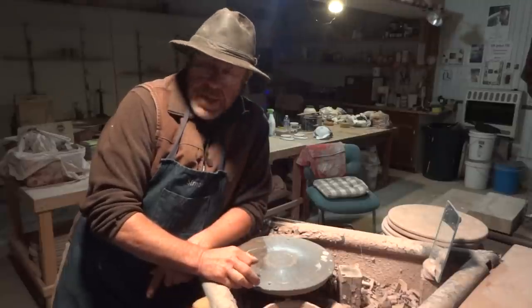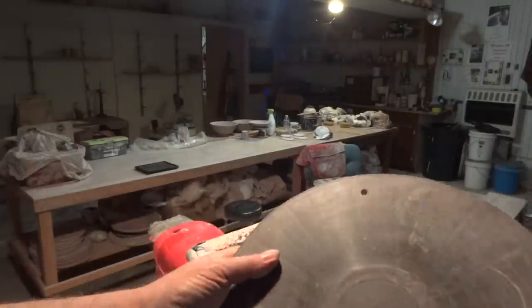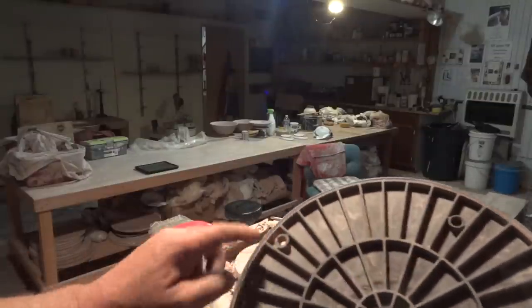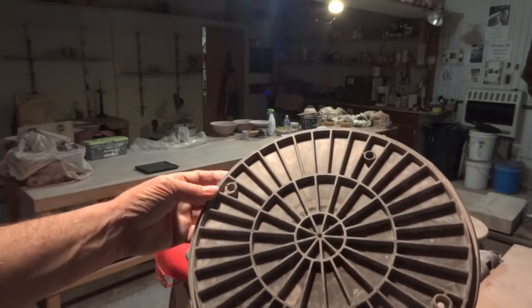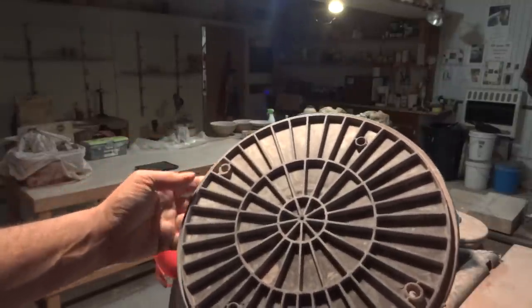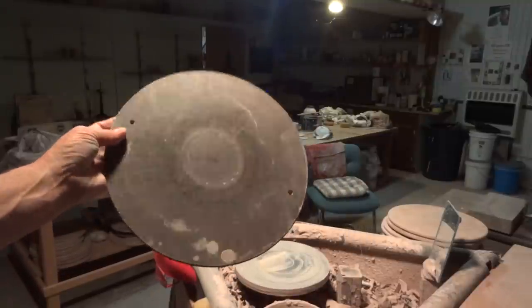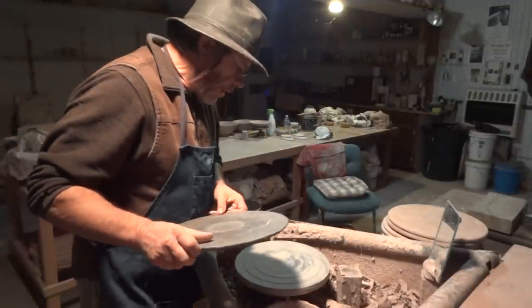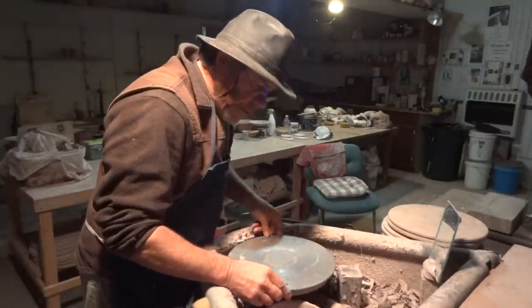Just to make it a little bit easier, what you can do — and what I've done — is, where these holes are, you could use these other ones as well. But what I've done is simply, where it fits on my Shimpo wheels, or wheels with Shimpo wheelheads, just take a drill and drill right the way through with your plastic bat. That'll make it a little bit easier so that when you come to try to align these holes with the pins that stick up, you'll find it's just a little bit easier to do.